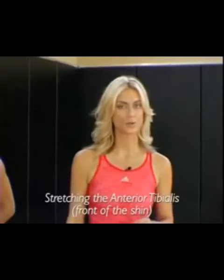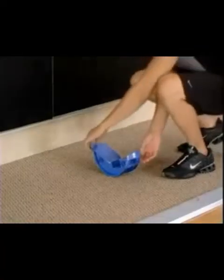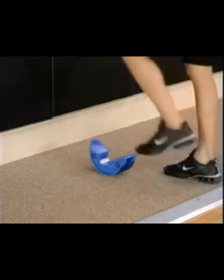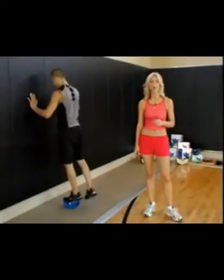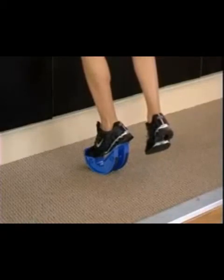Pro Stretch effectively stretches the anterior tibialis, also known as the front of the shin. Begin by turning Pro Stretch around 180 degrees and placing the toe in the heel cup. With a straight leg, point the toe all the way toward the floor like a ballerina, and you can really feel that stretch in the front of the shin.